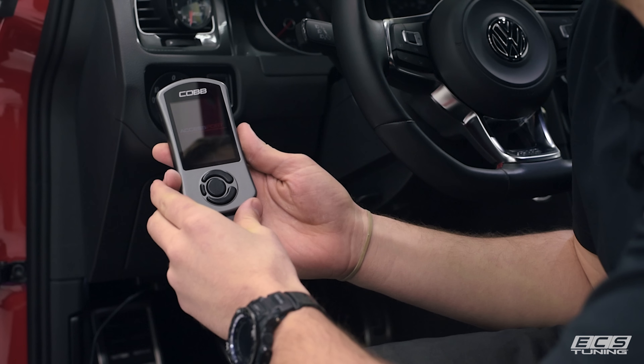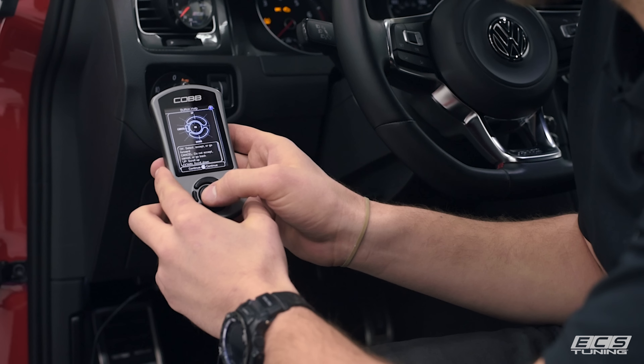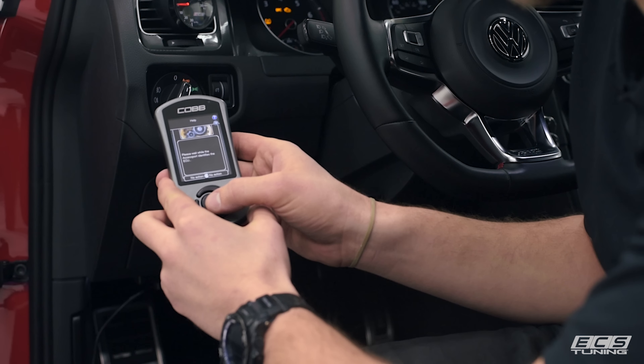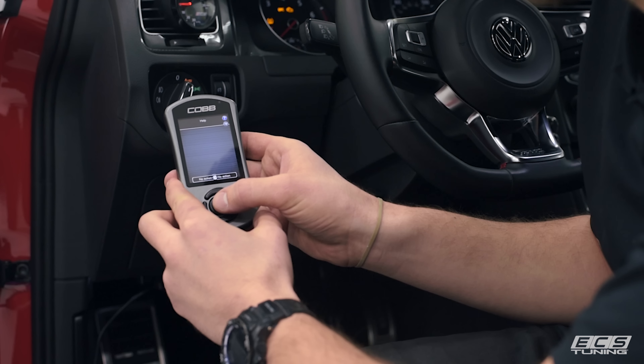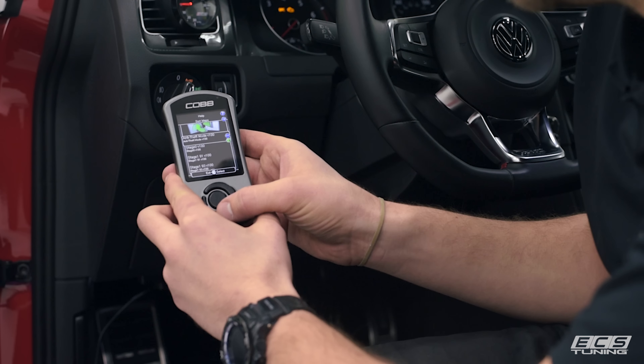First, you'll connect the supplied cable to the OBD2 port and to the Access Port, and then it should boot up. You'll want to turn the key to the on position — just to the on position, not running — then select Continue on the Access Port, then Install, and it'll try to connect to your ECU.